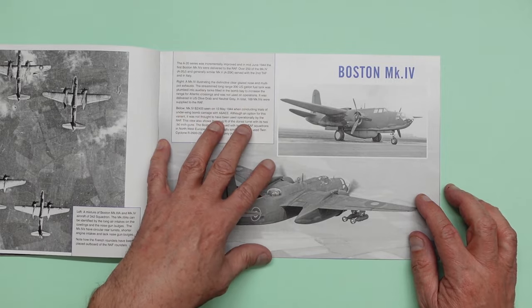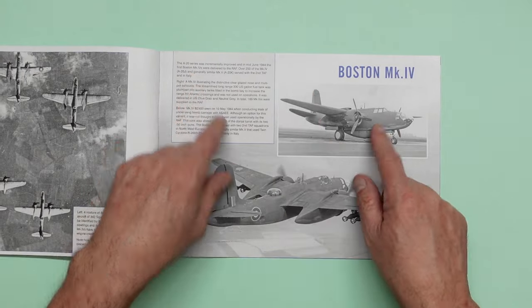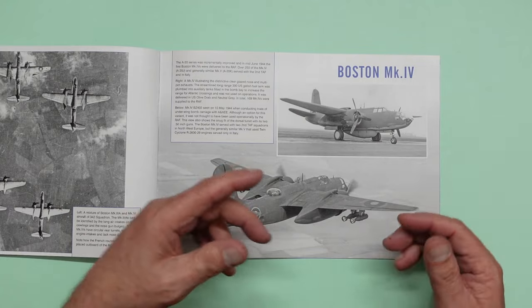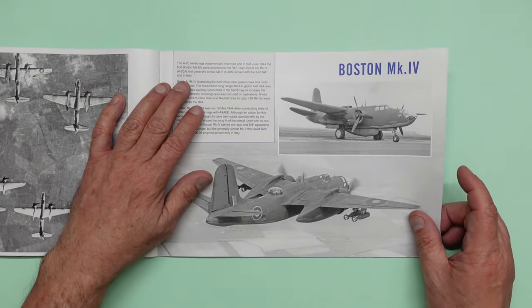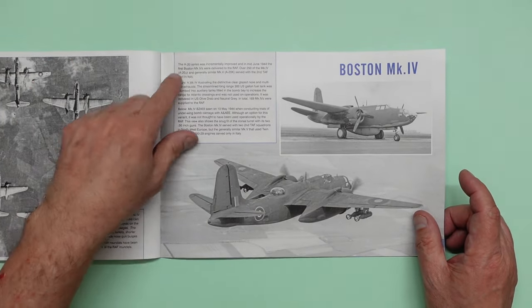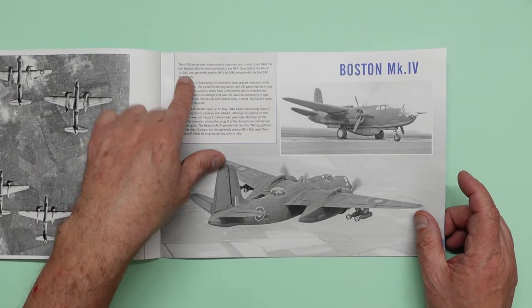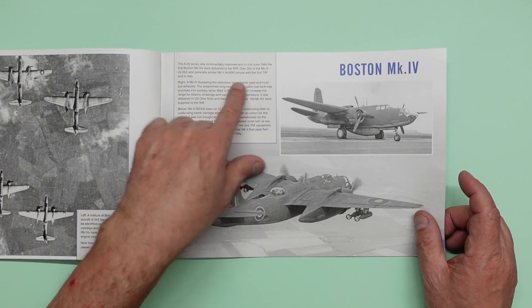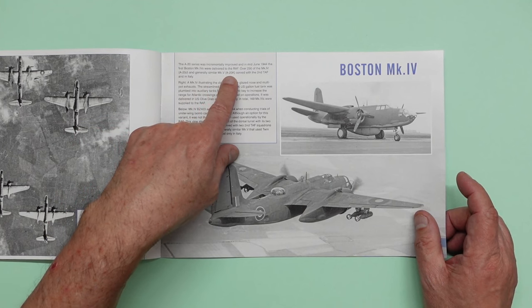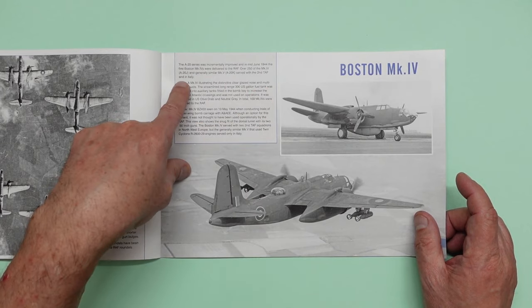It's telling me something I've always wondered with these English aircraft. When the British took on American aircraft they gave them different names. The A20 series was incrementally improved. On mid-June 1944 the first Boston Mark 4s were delivered to the RAF. Over 250 of the Mark 4, which is the A20J, and the generally similar Mark 5 A20K served with the Second TAF and in Italy. So we've got a Mark 4 illustrating the distinctive clear-glazed one-piece nose and multi-port exhausts.